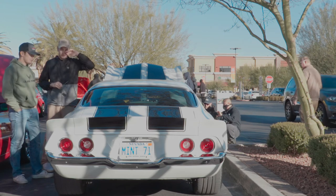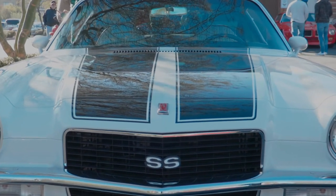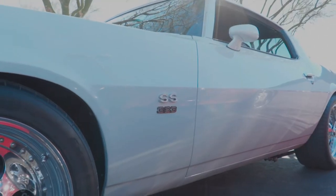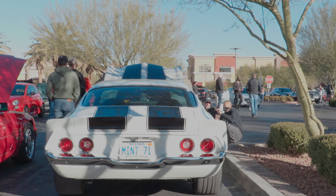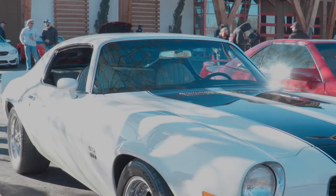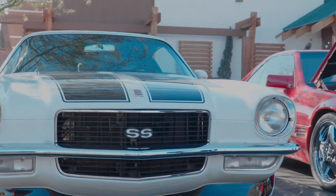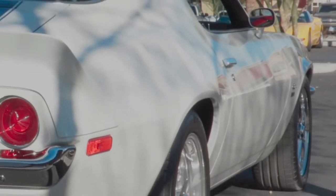Did you do the pinstriping yourself? Yeah, I did everything myself. It's clear coated over it so you can barely even feel it. Jim, you are a master of all trades. Look at that side marker right there — it looks so flush. Look at that side profile. One of my most favorite Camaros — this is still considered an F-body. This is GM's most popular body; they kept this for years and years. I spent a lot of time on the gapping on the doors and the hood — a lot of cutting and welding to get it to look good. Look at that door gap. The fender and door gap is probably one of the hardest to get right.